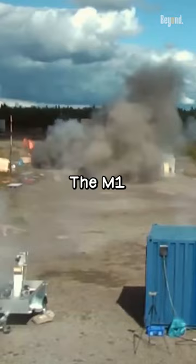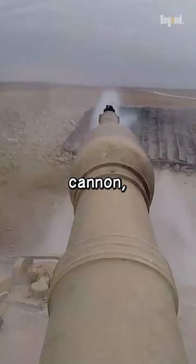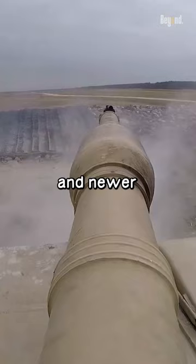The M1 Abrams is equipped with a 120mm M256 smoothbore cannon, which is the primary weapon on the M1A1 and newer versions of the Abrams tank.